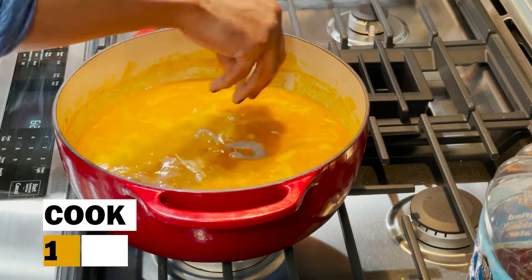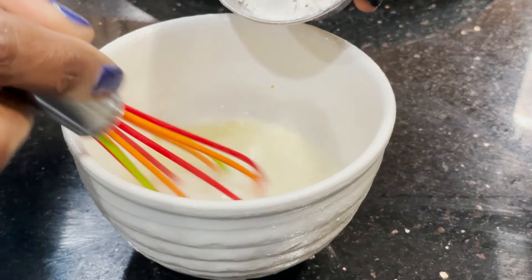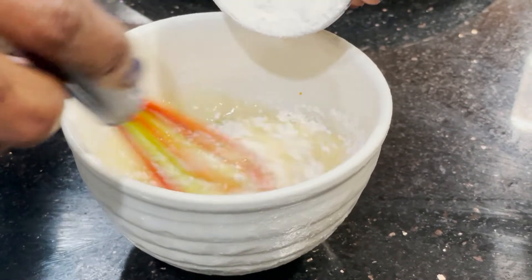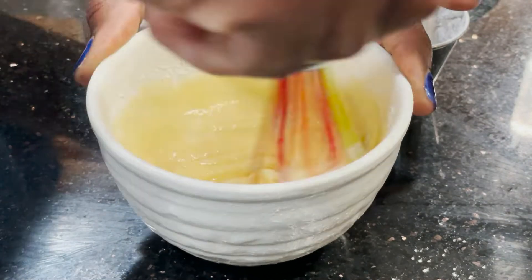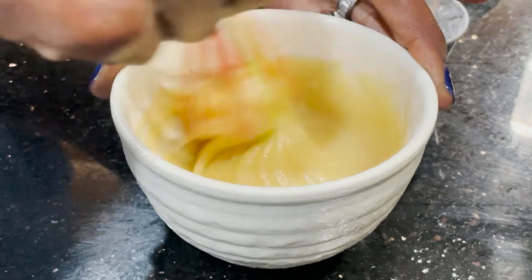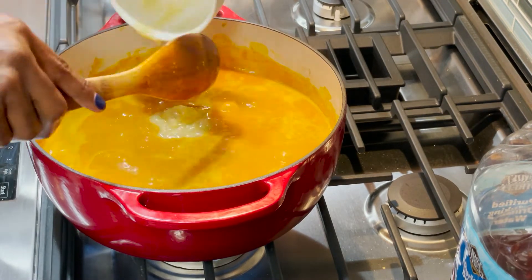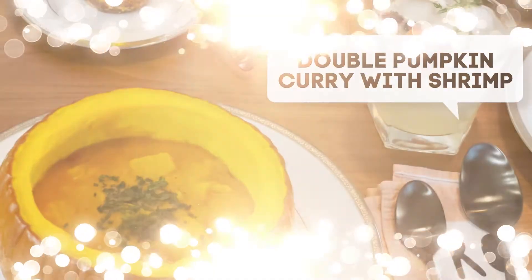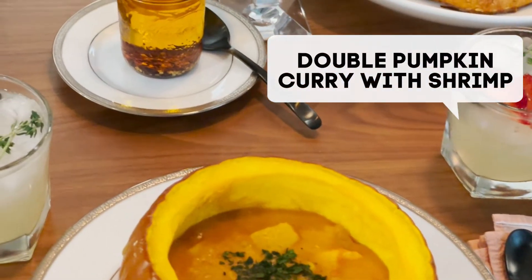Add your shrimp and continue to simmer for at least eight to ten minutes. While the curry is simmering, make your roux. In a small microwave safe dish, melt the butter, then whisk in your flour. Add the roux to the curry to thicken. Now spoon your curry into your prepared pumpkins if you chose to use them, otherwise spoon it into shallow bowls.